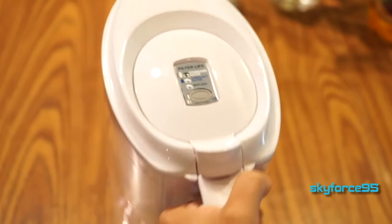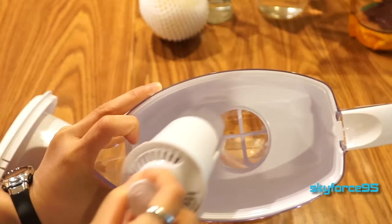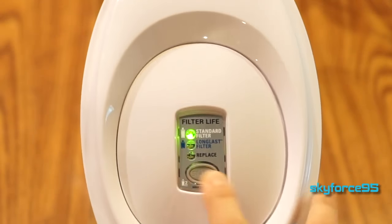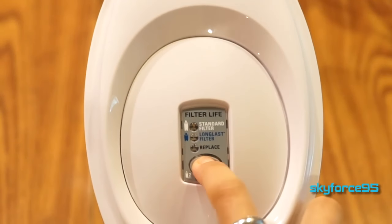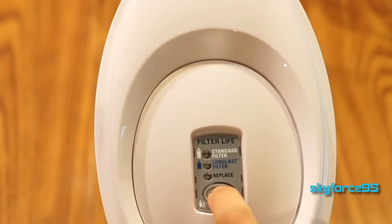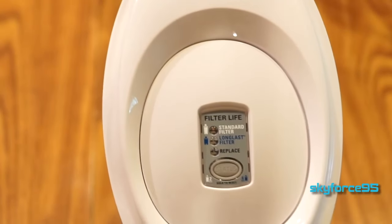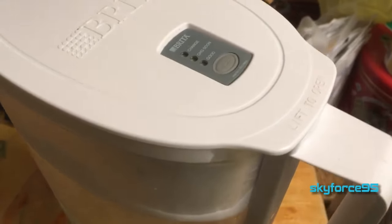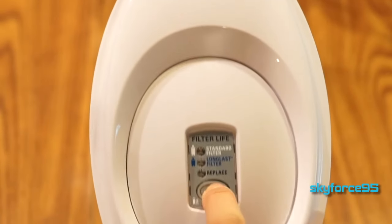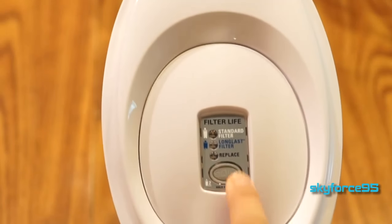Hold it down for 6 seconds for the longer-lasting blue filter. You do this every time you replace the filter so it resets the clock. If you want to check the status at any time, just press it briefly — if it's green you're still good, if it's red you need to replace it. I told you the timeline of when to approximately replace it because I found the status indicator isn't always very accurate. I did own a previous Brita filter where it just didn't ever tell me to replace the filter. So if you find you have a faulty status indicator, just put a reminder on your phone to periodically remind you to buy new filters.